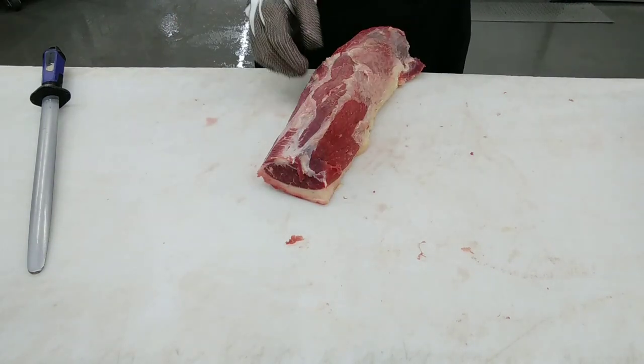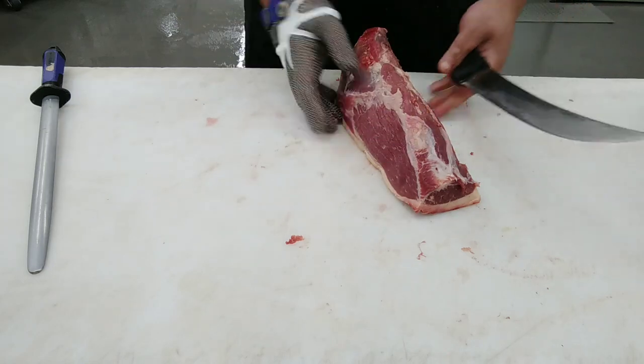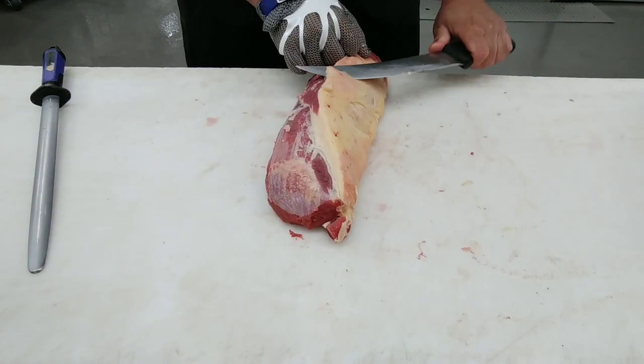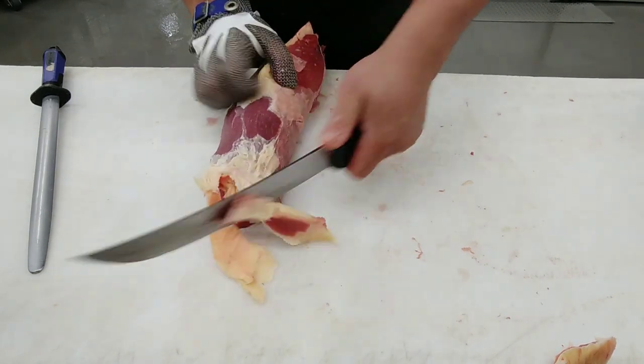Since I'm cutting it up for minute steaks, I'm going to remove all the excess fat. If it's for roast, I'll leave the fat on because it's more flavorful.